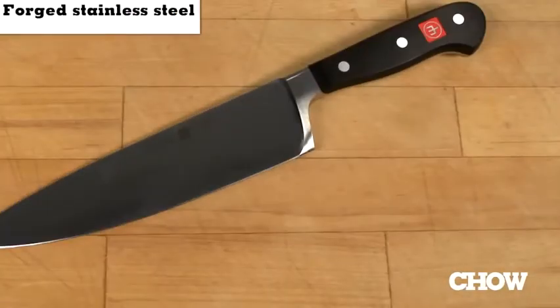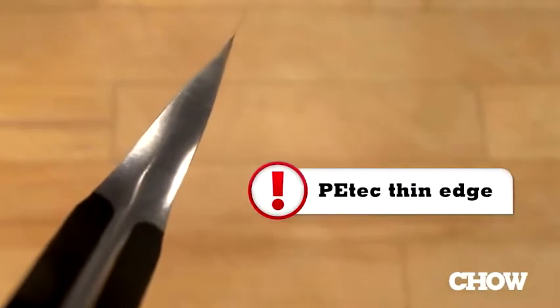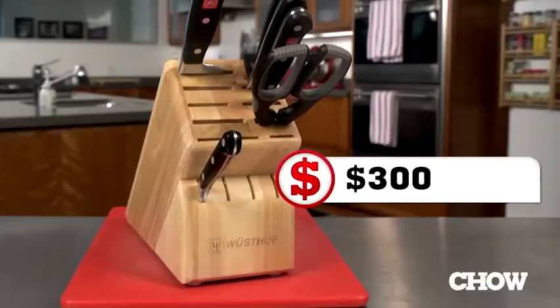All knives in the Classic line are forged from a single piece of stainless steel. They have a two-piece synthetic handle that's riveted onto the metal in three places. They're honed by a technology Mustafa calls P-Tech, and for this set we paid $300.